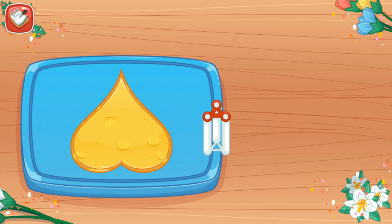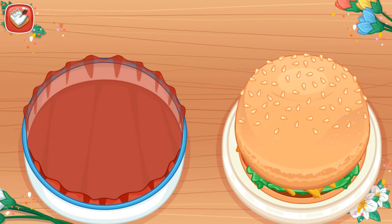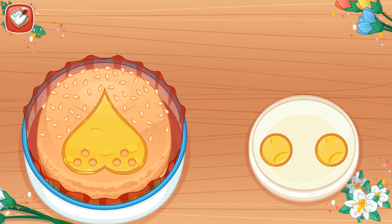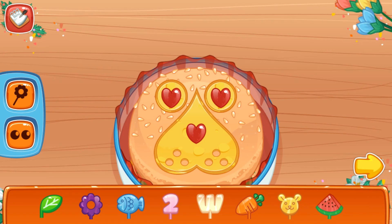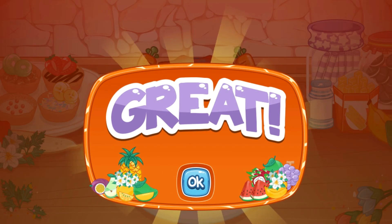Cut again using little circle-shaped mold. Put the burger into the lunch box. Add the cheese on it. And decorate it with candies and accessories. Ready to serve! Great! You did it!